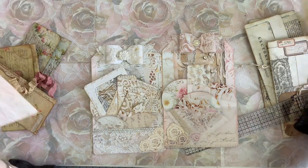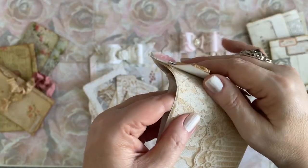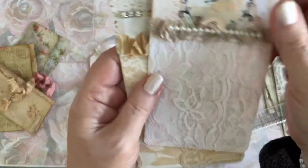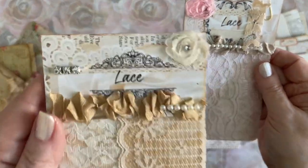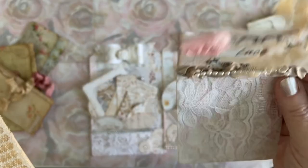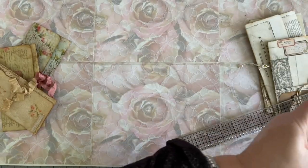I also made these lovely sample cards. These are sample cards, as you can see, and these are real vintage laces that I've added to them. Aren't they pretty? There's just a little paper clip added there. These are going to go with the big tag, so I worked on that quite a bit.